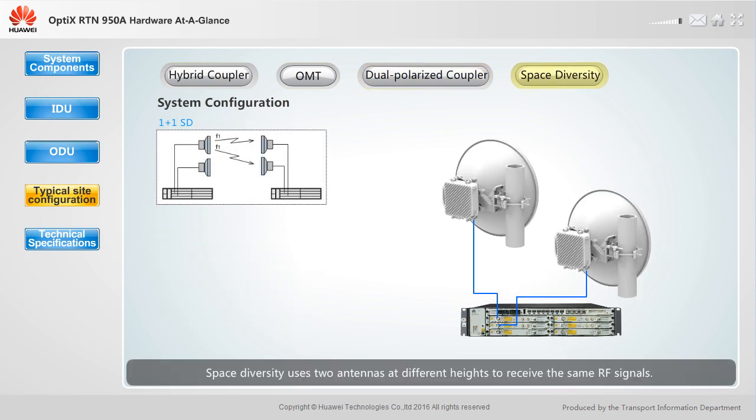Space diversity uses two antennas at different heights to receive the same RF signals. The receive end selects the channel with better quality. This reduces the impact of multipath fading on signals. Each end of a link requires two ODUs and two single polarized antennas.